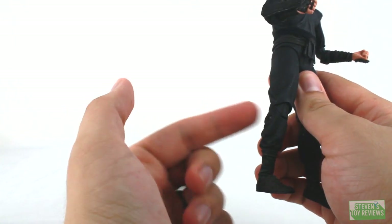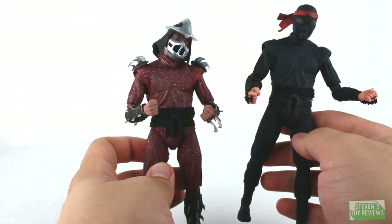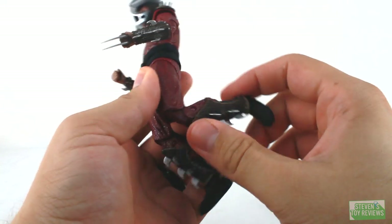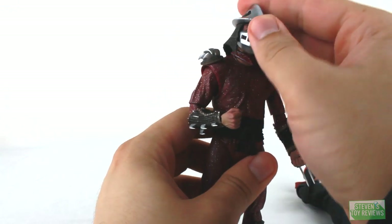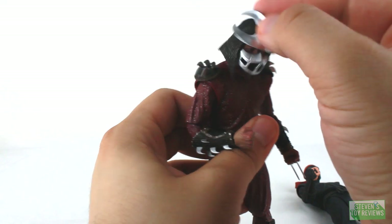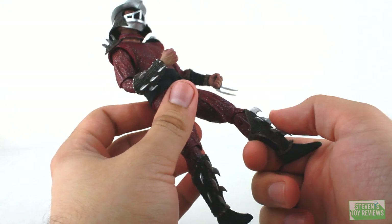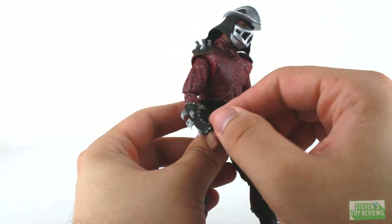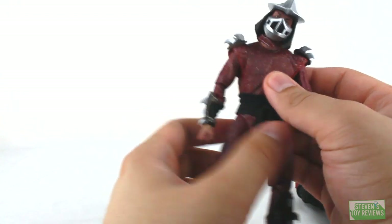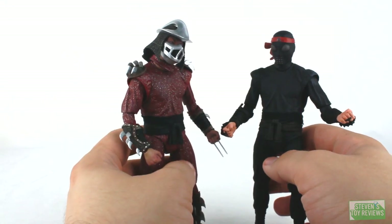Shredder is going to be using the same body as the Foot Soldier, down to even the different folds in the clothing. All the points of articulation are going to be the same on Shredder, including the awesome neck joints. Even with his helmet, chainmail, and whatnot, it's not really going to block the articulation much. Just keep in mind you have all of these razor-sharp spiky things on him, so be careful you're not ripping anything off or hurting yourself. On mine, there's a little bit of an issue where the right elbow hinge is very loose and feels like it's going to shred off. But for both of them, since they share the exact same articulation, it is pretty good overall — just wish the knee hinges were a little better.